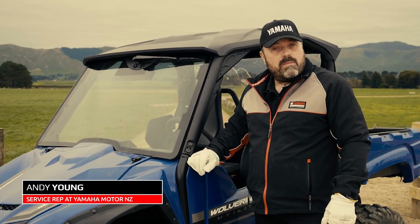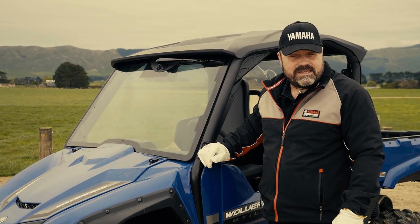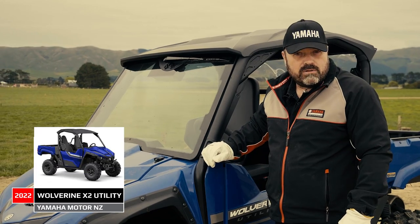Hi, I'm Andy Young from Yamaha Motor and this is the new Wolverine X2 Utility. Let's take a wheel-to-wheel walk around.